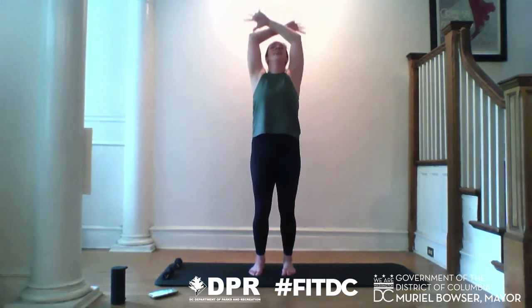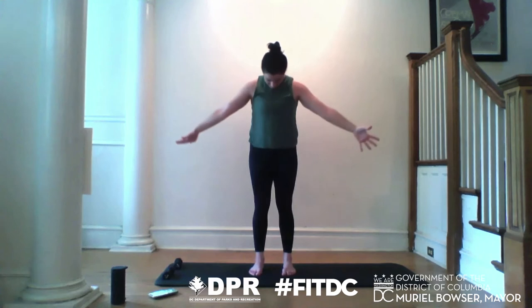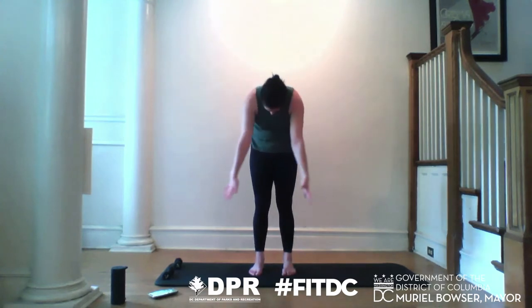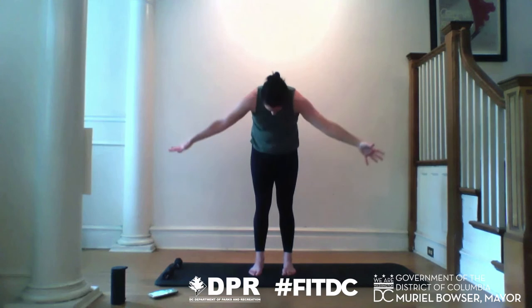Inhale as your shoulders lift towards your ears, and then exhale as they roll down your back. Taking one more — we're going to start to breathe all together. Lift up as you inhale, and then exhale, take your chin to your chest. Inhale, reach your fingertips to the ceiling, and if your shoulders round forward — lift, inhale big. Exhale, round through the shoulders towards the floor.